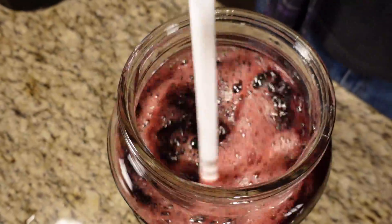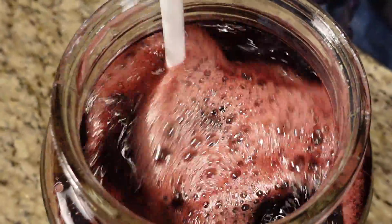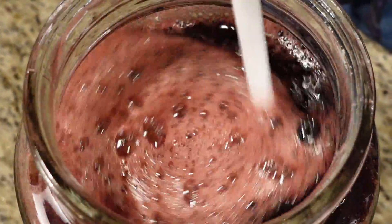Our yeast should be ready now for tempering. If it hasn't started to foam or bubble slightly, just give it a few minutes in the warm water if you're following along.